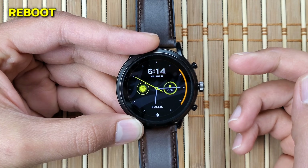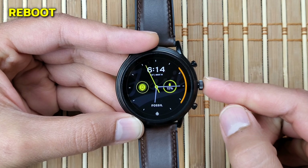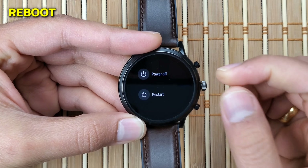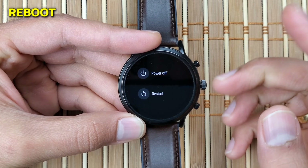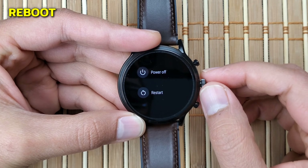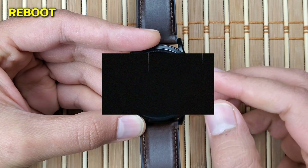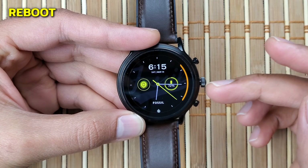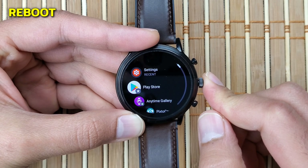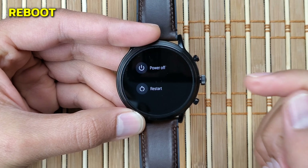There is an alternate way to do this without going into Settings. Just click and hold the middle crown button until you feel a haptic vibration, at which point you'll get a pop-up to either restart or power off your watch. Once you click an option, you won't be prompted to confirm — it'll just execute. This method works best if you have an unresponsive app or a frozen screen, as it will take you out of that frozen app or blank screen so you can click Restart to clear the glitch.